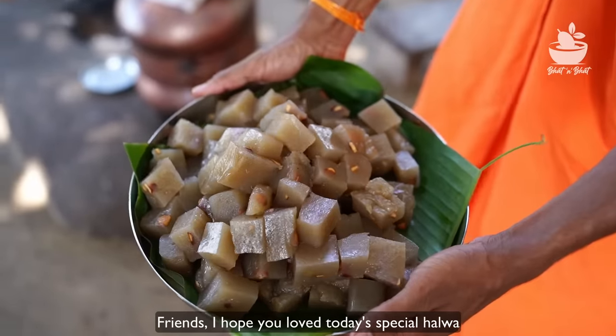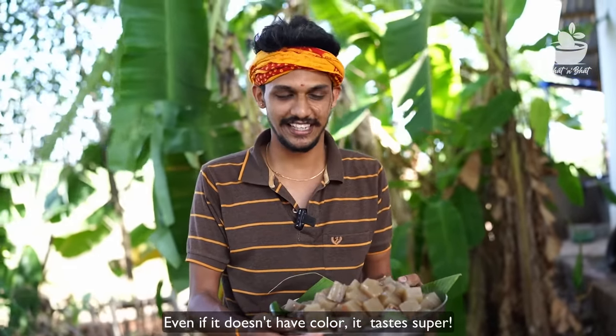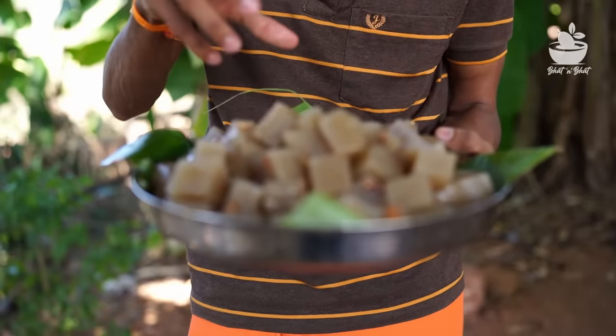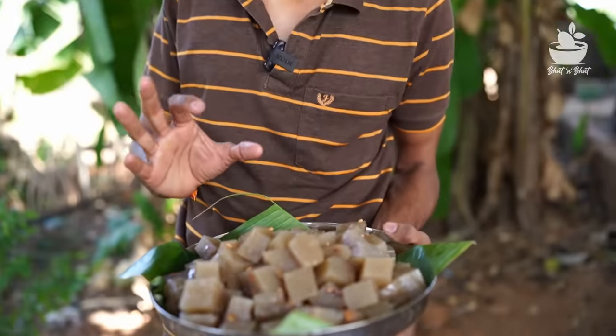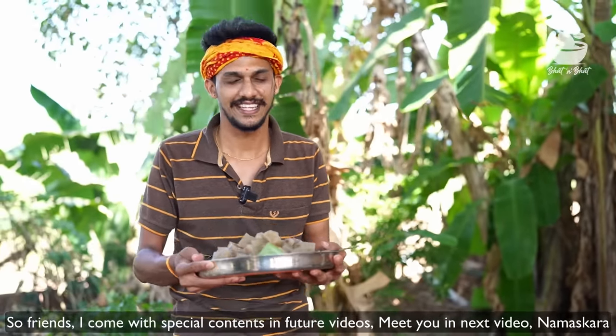Hello everyone. There are a lot of different varieties here. Here are some different varieties. It looks like a Korean test. These are the ones I saw. I am also interested in several varieties. See you soon. Namaskar.